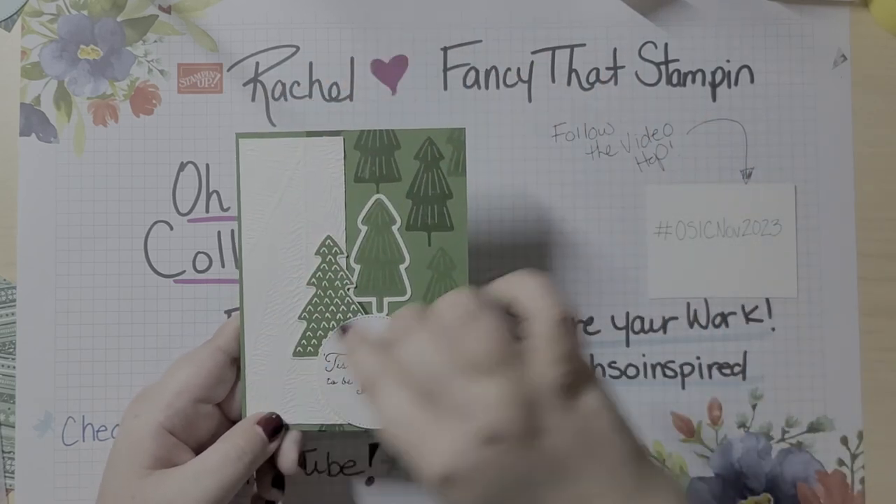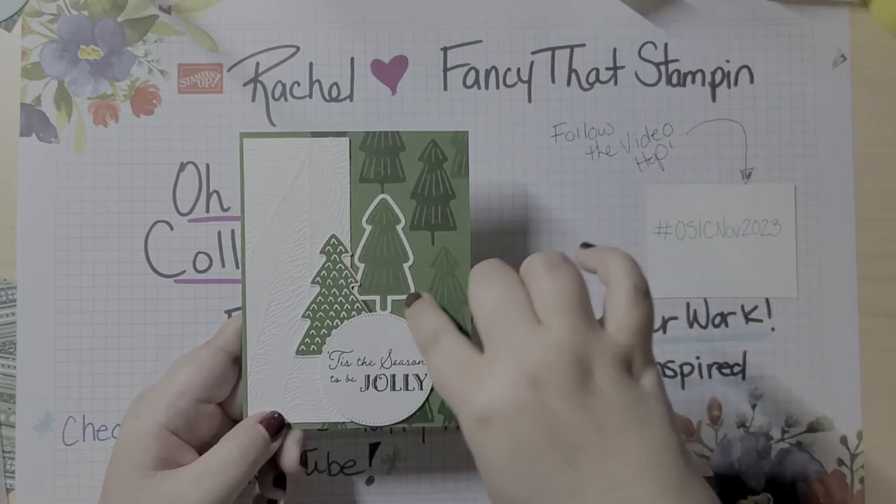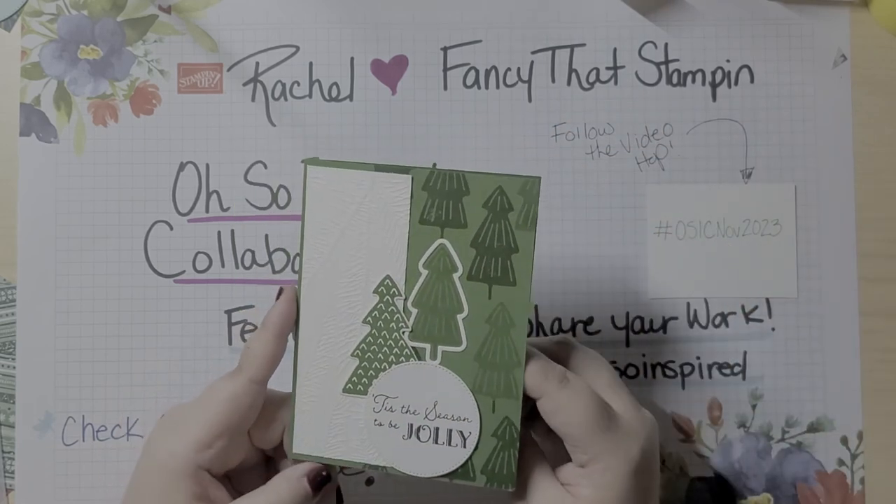I kind of went the opposite way, so my strip was white and then everything else is color but I highlighted it in white. I actually really like how this turned out.